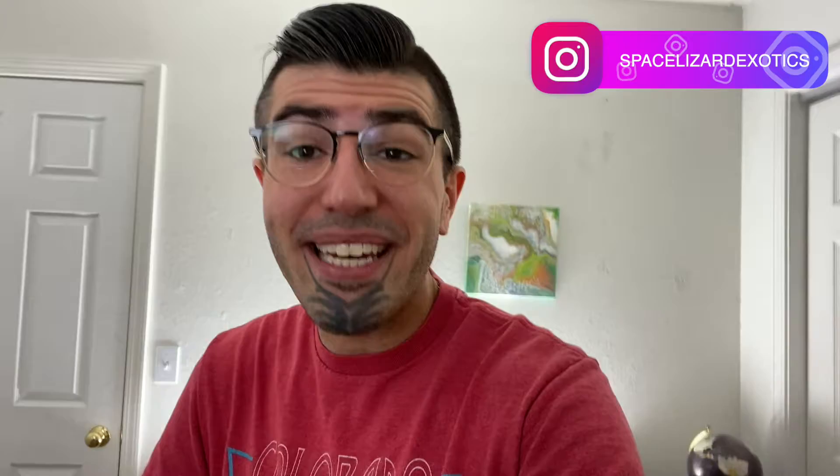Hey everyone and welcome to Space Lizard Exotics! If this is your first time to the channel, welcome. If you're familiar with the channel, you know where I'm at — I'm in the Cayman cave, with the little swamp puppies, swamp goblins. I got some things to do today and some things to talk about as well.